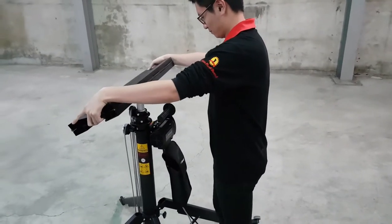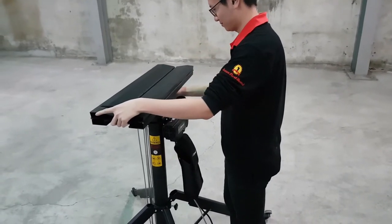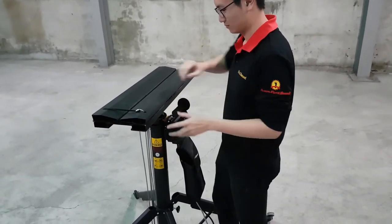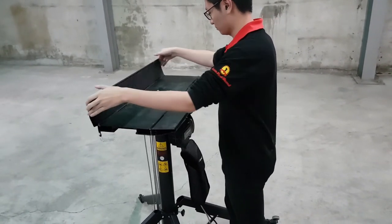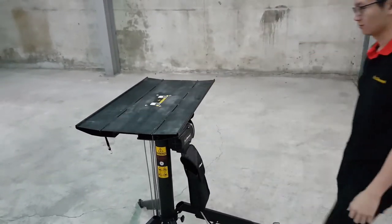Install the top panel onto the cylinder. Tighten the screw and unfold the panel. Then connect the lifter to a power source and pay attention to the voltage requirement of your model.